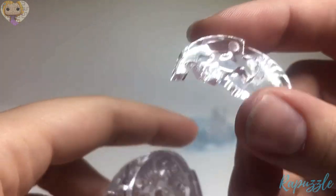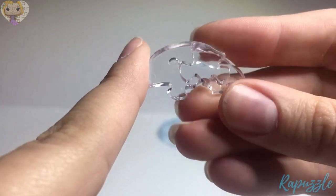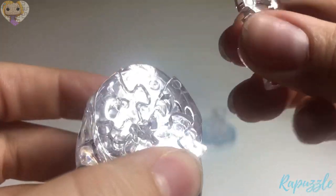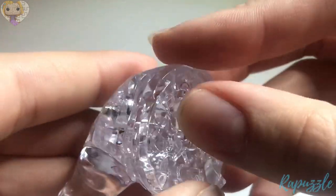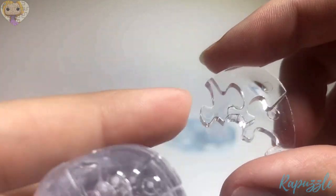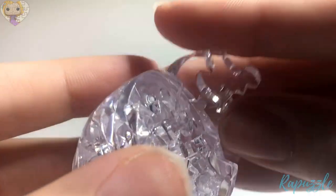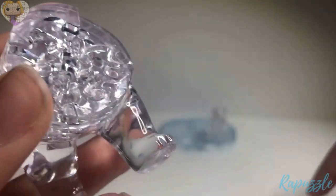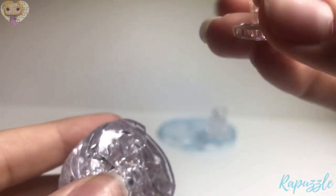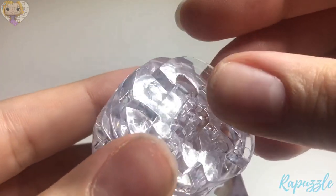Your next piece is going to be this one. It has one going in, one going out, and when you flip it over it has two going out. The part with the two going in is going to connect to the last piece right at the top of the back. Here's the next piece — it has two going in on one side; you flip it over and it has two going out. The one with the two going out is going to connect right here.